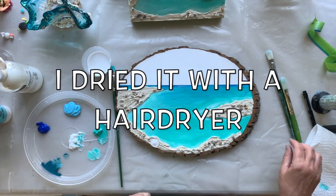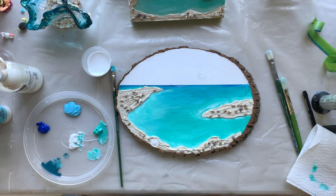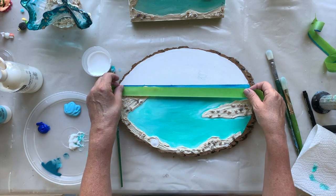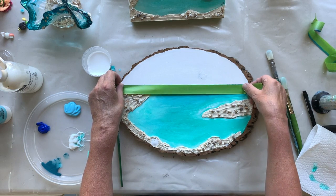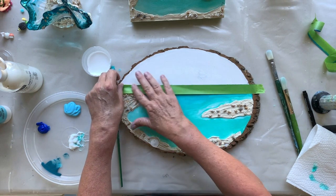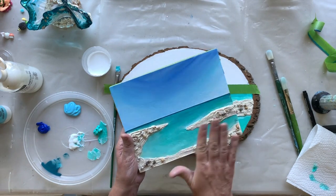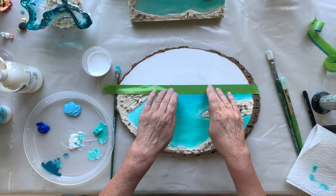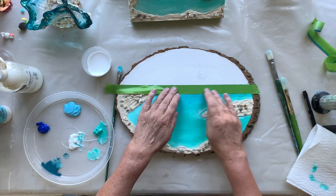Okay, the ocean's done — I'm loving it. Now I'm going to mask off the ocean, and this is all dried by the way. I'm now going to mask off the ocean from the sky. Remember, I told you — I fixed these lines, by the way, in this painting. The ocean goes from darkest at the horizon to lightest, deeper to shallower.